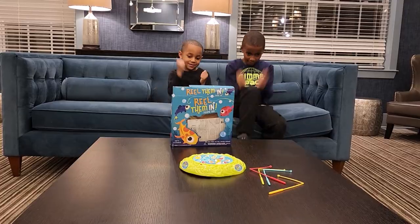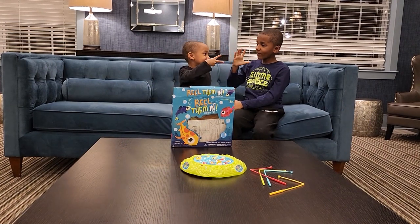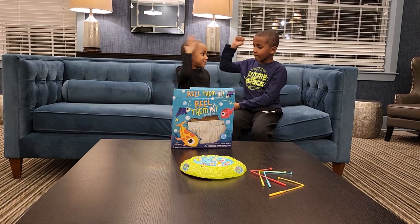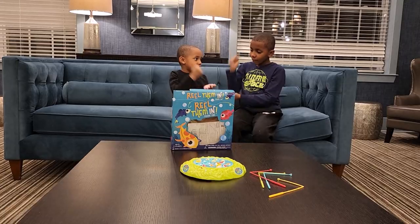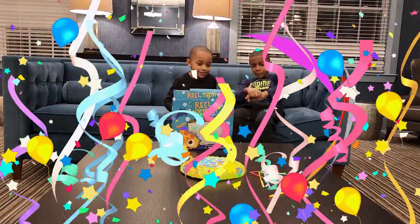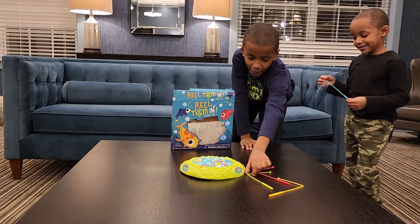We're gonna rock paper scissors shoot to see who picks their color first. Amari cheated — go ahead, I'll give you one last time. Amari, what color do you want? Get blue. Amari, get your color.